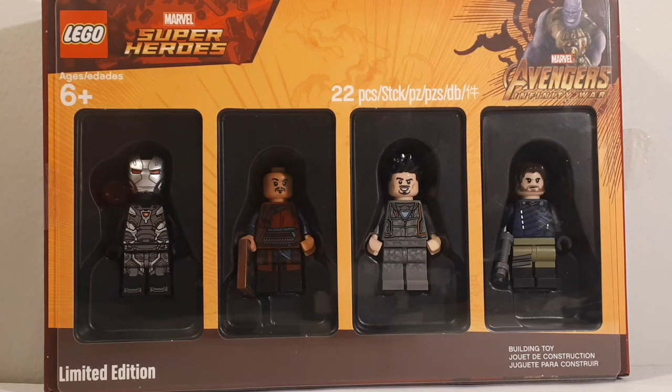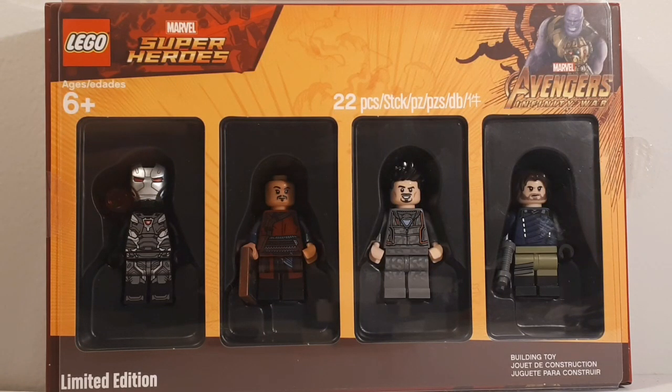The way to obtain this set is to spend $75 or more on any LEGO from October 19th through the 25th. I just so happened to buy three Infinity War sets that I did not yet own, so let me know in the comments down below if you want to see a review on those or if you think it's too late.